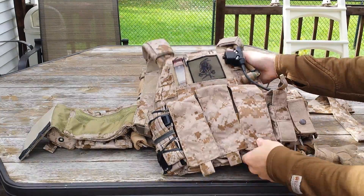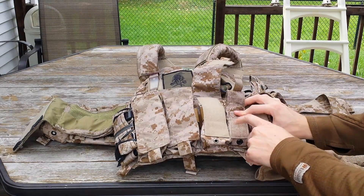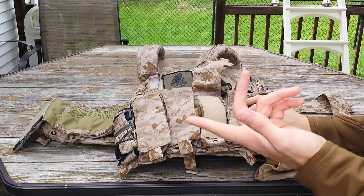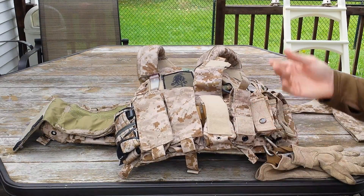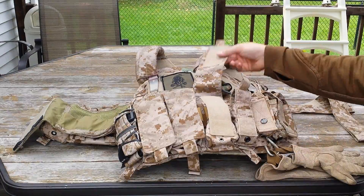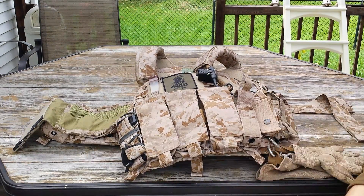Another thing I want to talk about is the Velcro — how closely it resembles my Eagle Industries pouch Velcro, the AR-1. At a distance you can't even really tell; you'd have to look up close to see a difference. And that's also because this pouch has been used a little bit more. I could probably just rub a little bit of dirt on it and it would look identical.